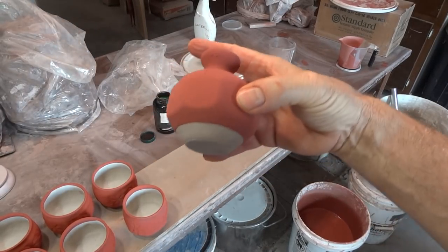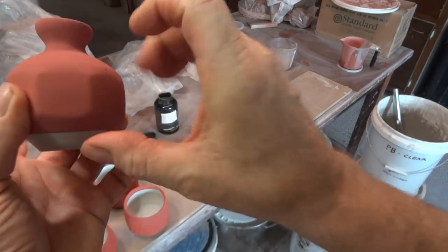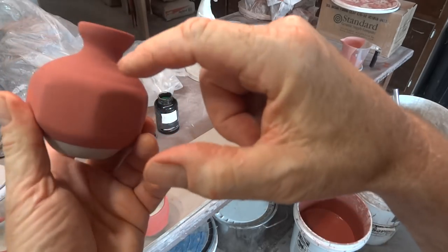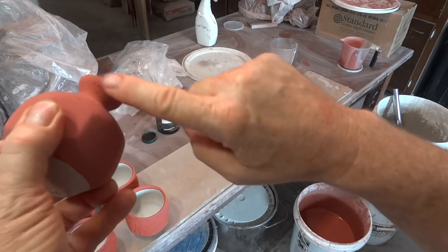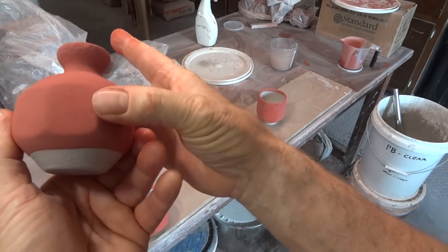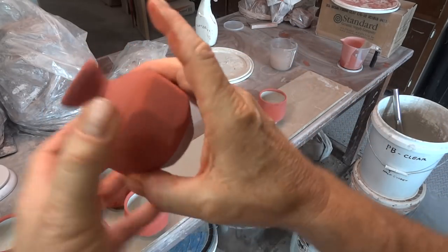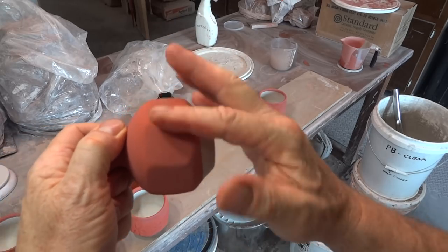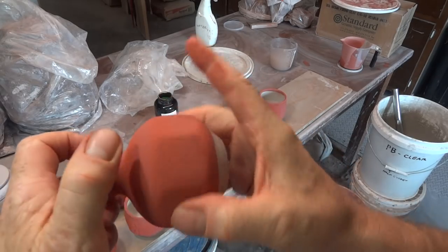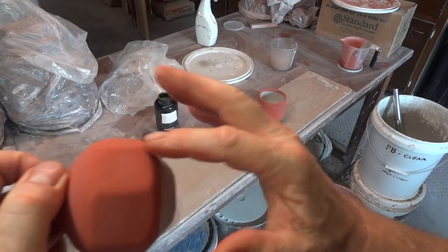Here on the bench is this little guy — a faceted bud vase with a milky glaze on the inside. There's a little bit of pinholing here, so I'm going to do exactly what I just said and lightly rub that. You notice the angles of the faceting — you can just lightly rub over those. I emphasize the word lightly because you don't want to rub it down to the clay underneath, just lightly over those high points.